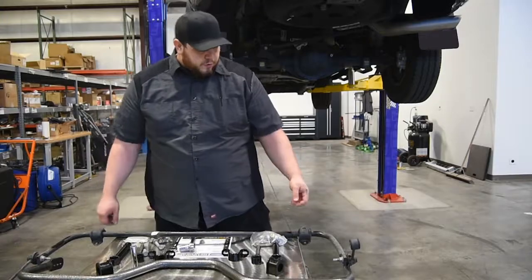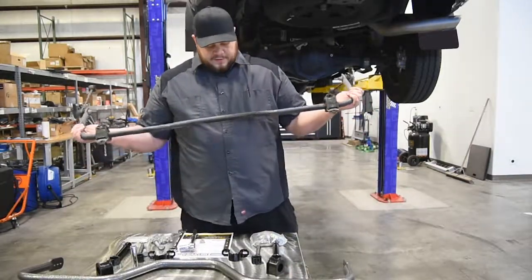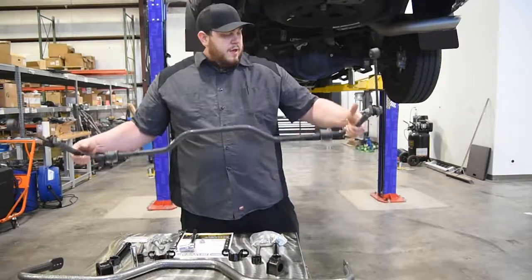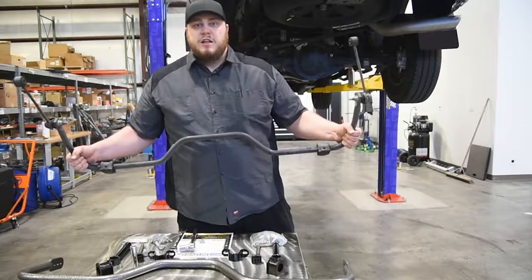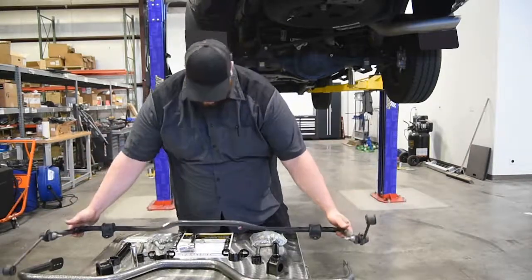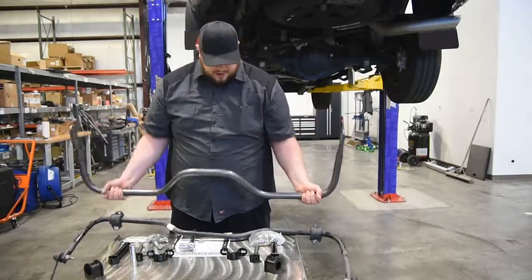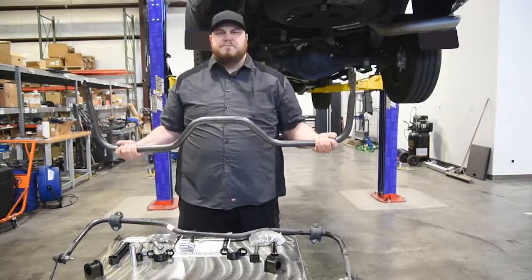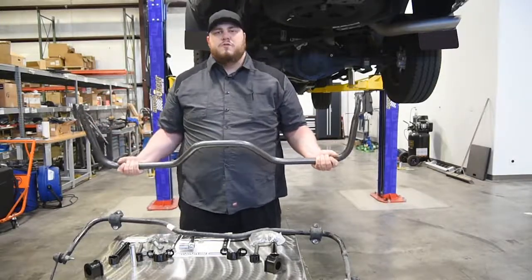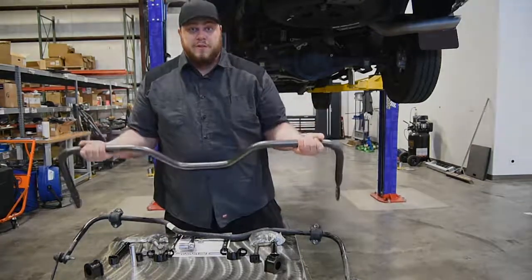Hey guys, real quick — we just want to take a moment and show you the difference we're talking about. This is the OEM sway bar. It is small, looks like maybe just about an inch in diameter. Compare that to this — it's almost double in size and just beefy. I feel like you need curls with it, it's so big. So we're going to put this on and we'll see how it goes. Thanks guys.